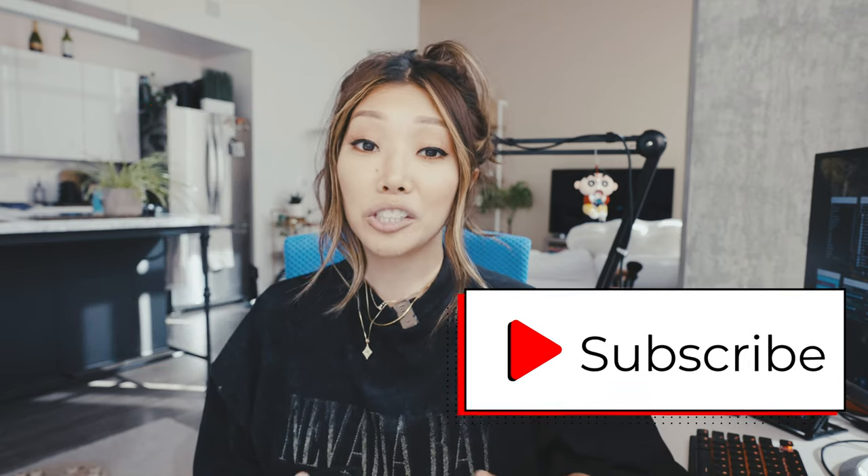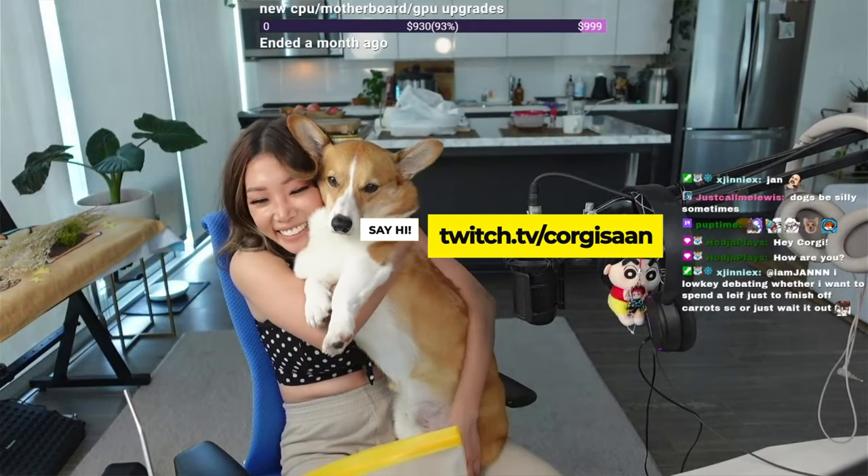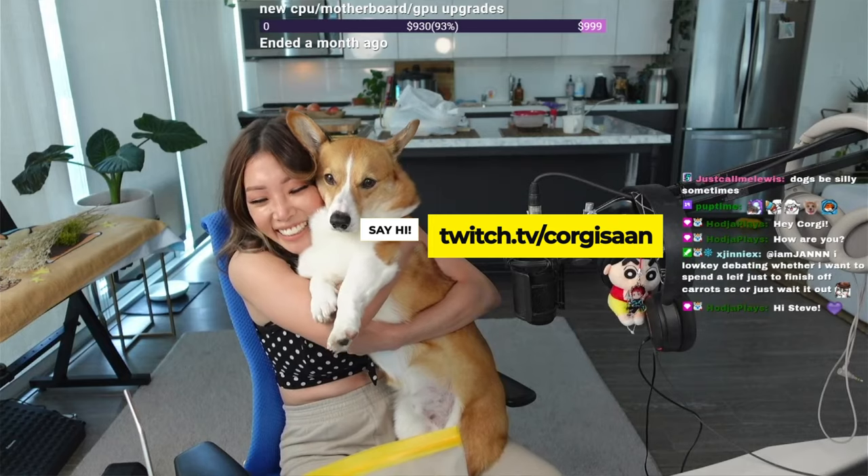Thank you so much for watching up to this point. I hope you found this helpful, maybe entertaining. If so, don't forget to give this video a thumbs up and subscribe if you haven't already. I stream on Twitch so feel free to stop by and say hello - let me know if you're from YouTube and what video brought you over. Cool comments are appreciated. I will see you in the next video, and if you're new here, it was nice to meet you.